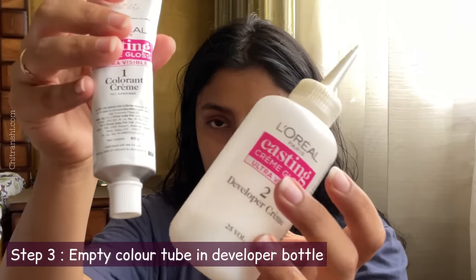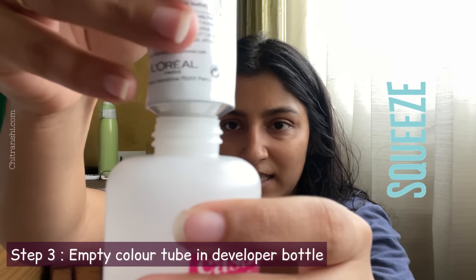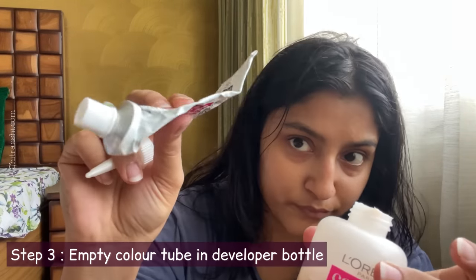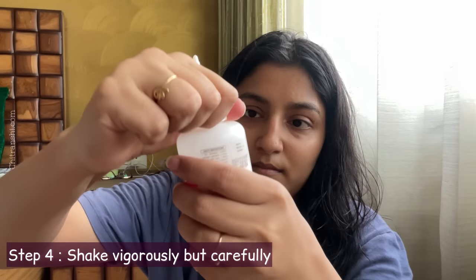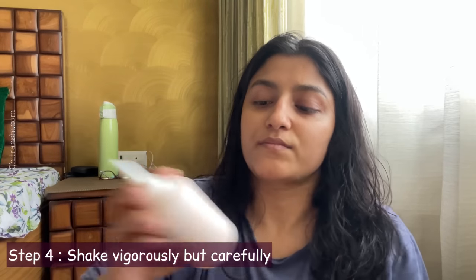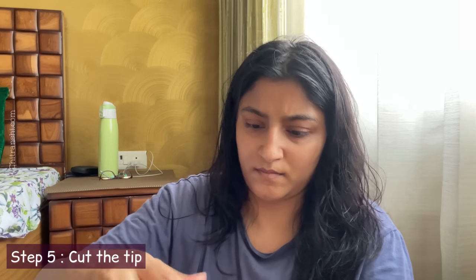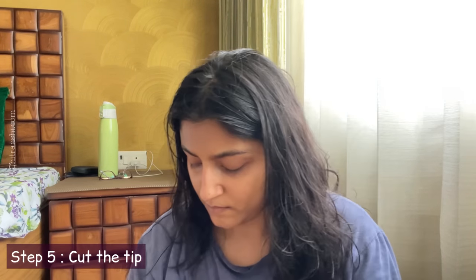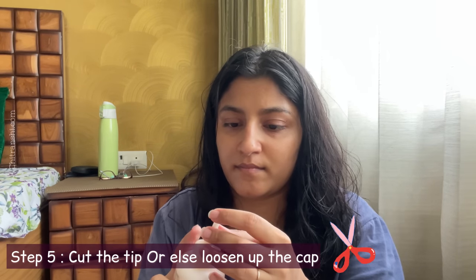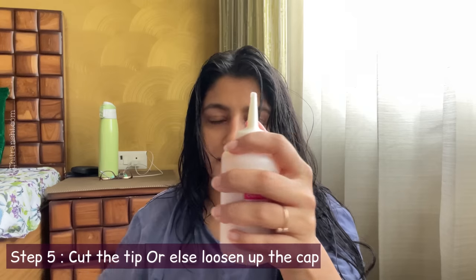First of all, mix one into two — put the tube into the bottle. Don't close the bottle too tightly so that the bottle does not burst. Keep scissors handy because you will need them at the end to cut the nozzle tip.